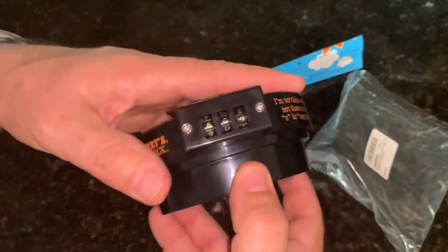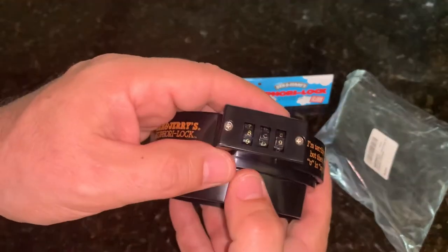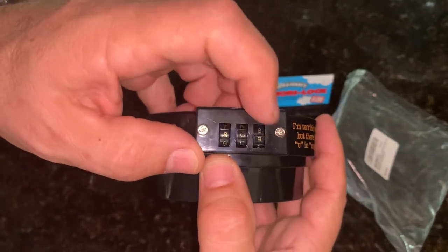This is just a few-dollar gag gift, but I will show you how to pick the lock, and it really follows some of the other methods used to open combination padlocks like this. Basically we're going to look at the outside two digits.